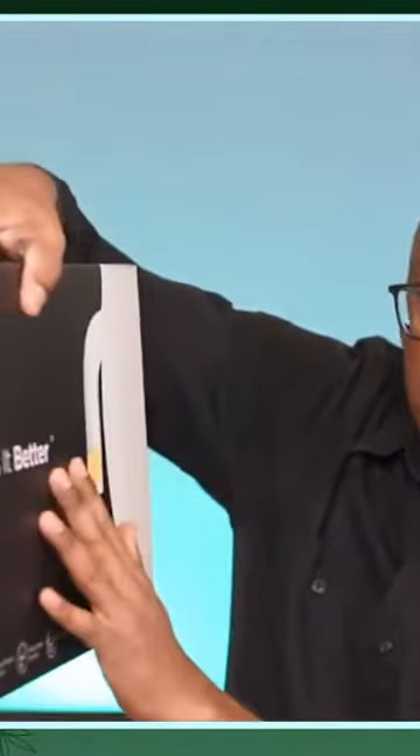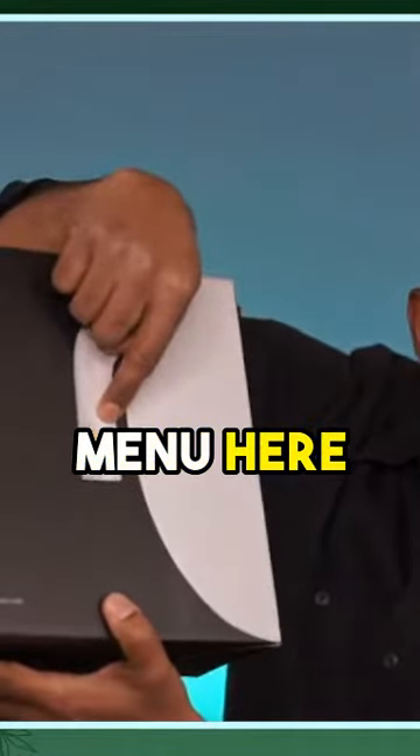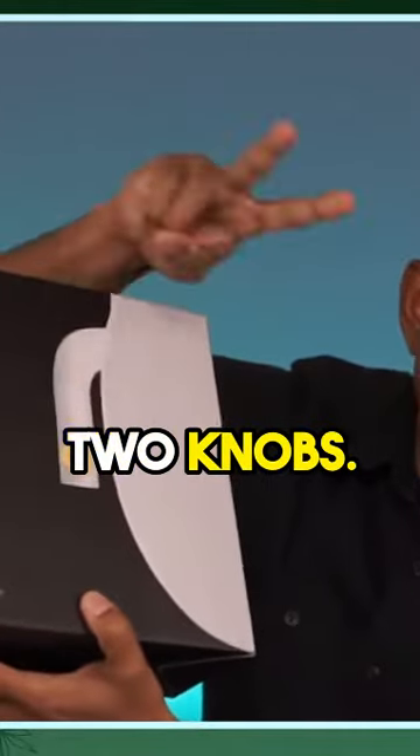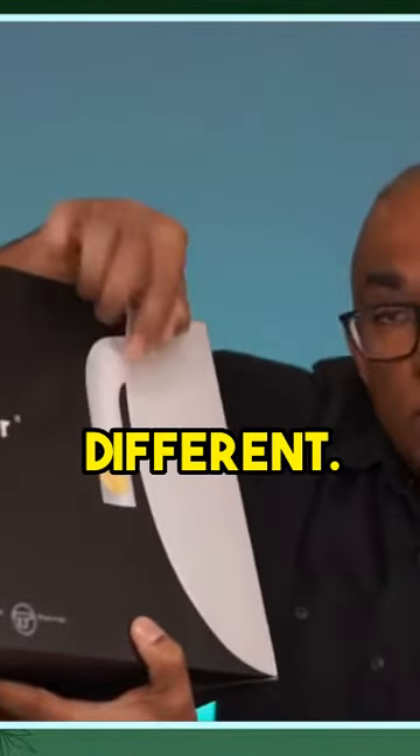Once you install this, installation is going to be exactly the same. This one also comes with the same T-adapter I showed you, except the menu here — the knob — is a single knob. The one I showed you before had two knobs. There are so many variations, but this is a simpler design; the knob looks different. This one also lets you customize your knob — let me show you an example here, I found it.